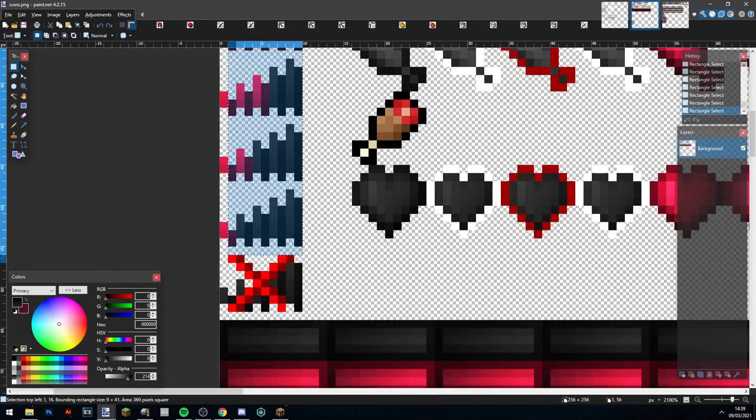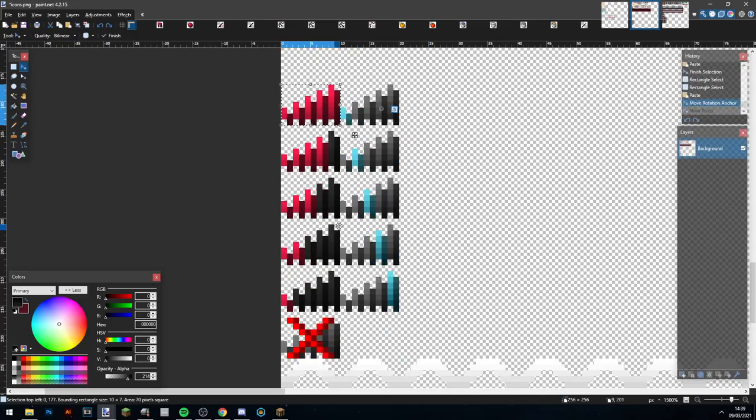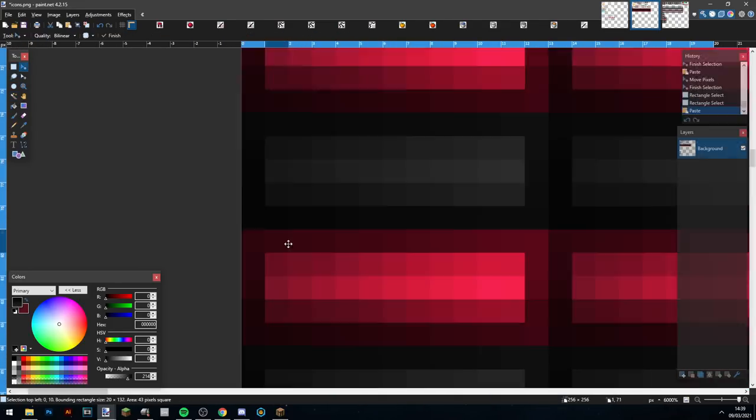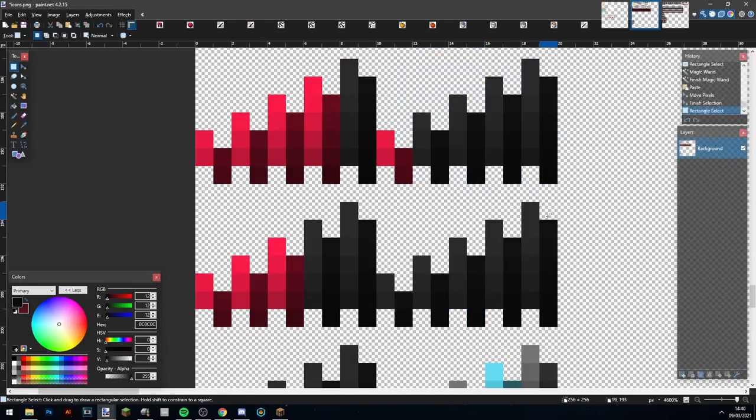Now I'm coming to fix up some of these little internet connection bars. They take quite a while to do because they're quite difficult — copying some stuff over, trying to make it fit. It's a bit tedious but it works.